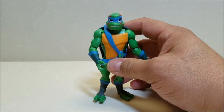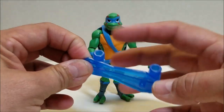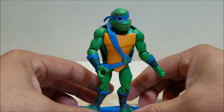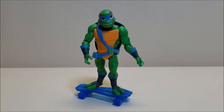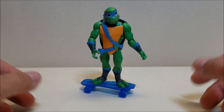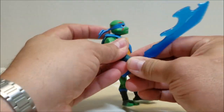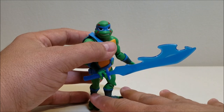He also comes with a skateboard, which is really cool. It's done in translucent blue plastic and has really nice rolling wheels with a peg. You can peg any turtle onto the skateboard and have them skating around — which is going to come in handy when we get the lair, because there are some skate ramps, slides and shoots. You'll be able to roll the turtles down the ramps with these skateboards to attack enemies. He also has his mystical weapon — the energized, glowy odachi sword, all powered up and ready to cut down some baddies.